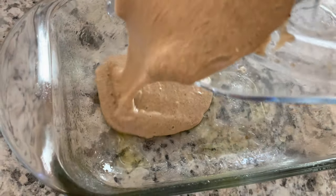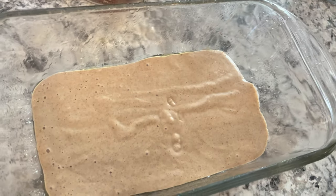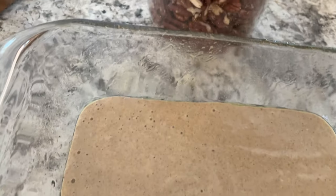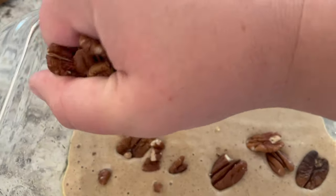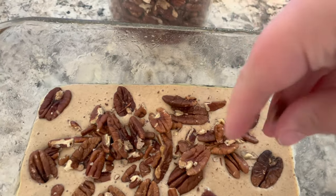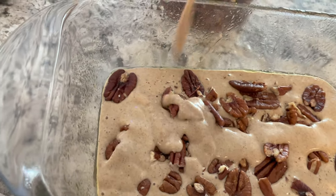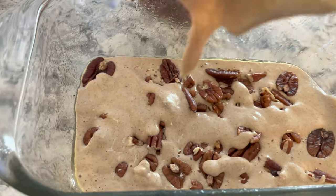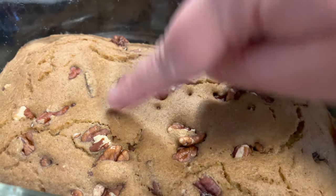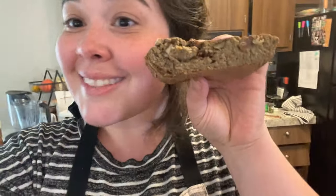Next you're going to pour this into a greased ramekin — it said it would make three but I'm just doing it in one smaller loaf pan. I put some nuts in here; the recipe suggested blueberry pie filling but I'm more of a nut kind of girl. You can adapt this recipe with so many different flavors and I'll definitely be experimenting with that in the near future.